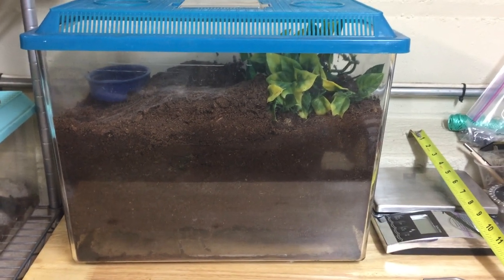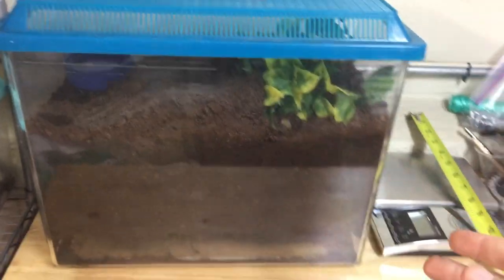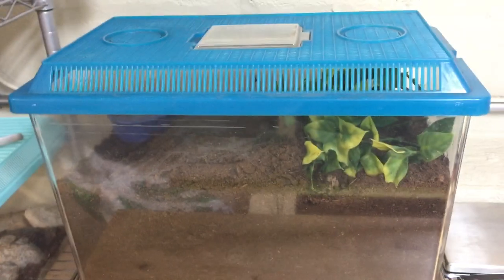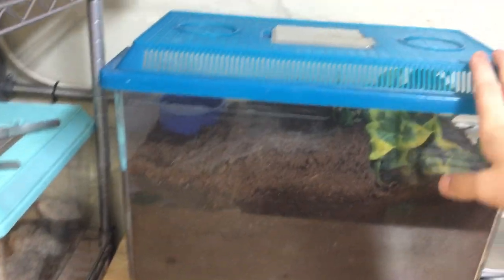Alright, so here we have a burrowing tarantula cage set up. This species is the Costa Rican Zebra Tarantula. This one is pretty big, very nice. And it's in a really big critter keeper. It's actually like 16 by 10 inches. And this is actually the biggest critter keeper I have ever seen. I got it from somebody who gave me this tarantula. I've never even seen this size in the stores.